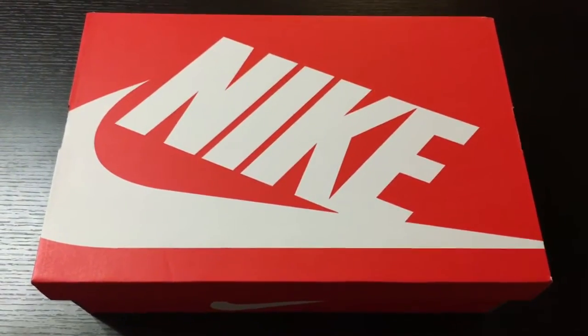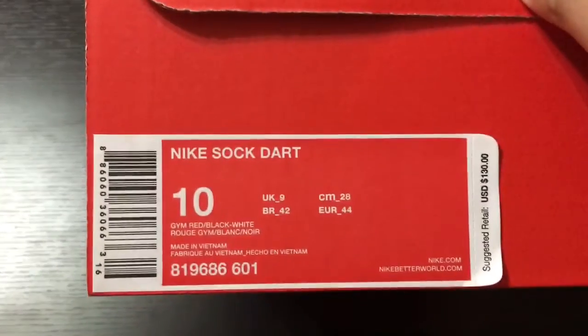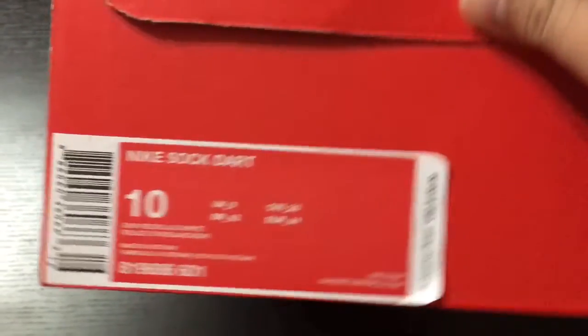What's good YouTube, this is John 12D with another video for you guys. As you can see, another box, another Nike Sportswear box. Nike Sock Dart, colorway is Jim Red, Black, and White — retails for $130.